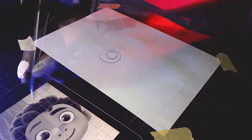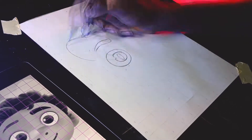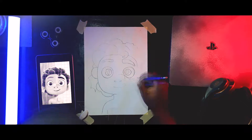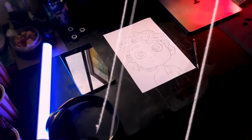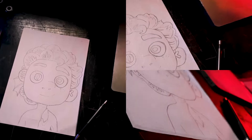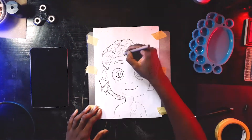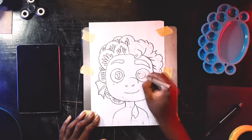[Background music plays during sketching]